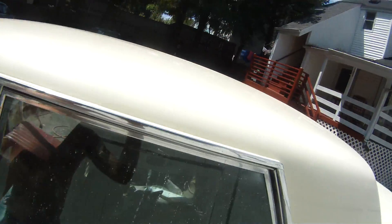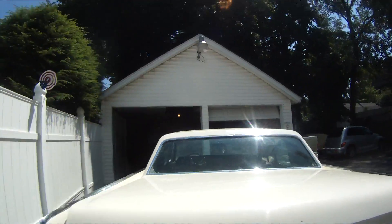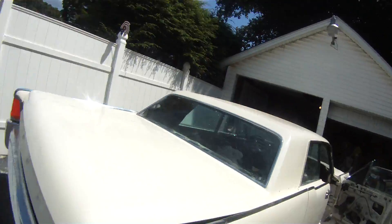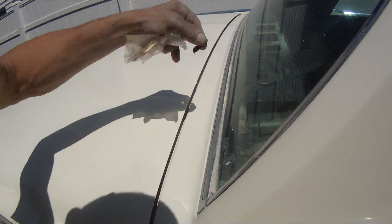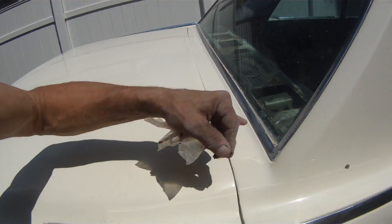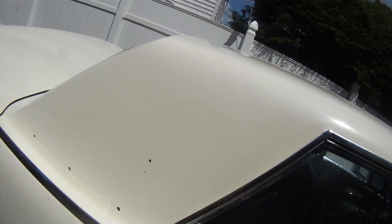The roof is completely done — even the gullies of the quarter panel. The only thing I didn't do is this strip here because I noticed a little something. I've got to wet sand it a little more before I run that wheel over that.